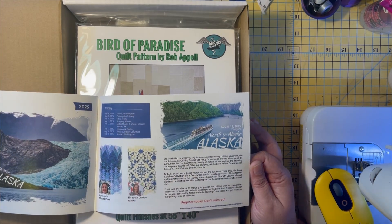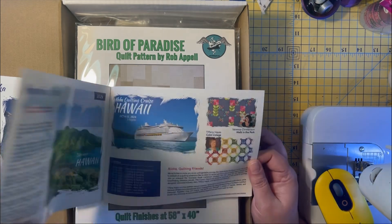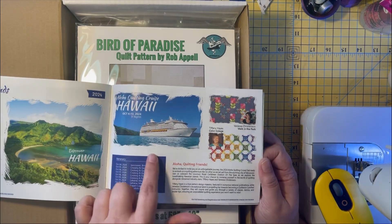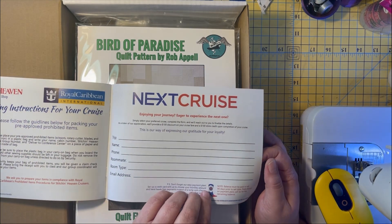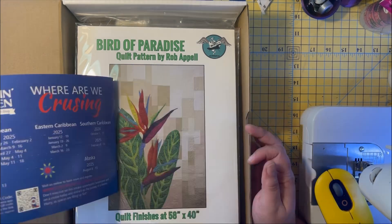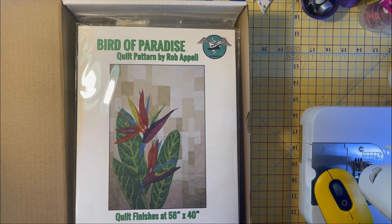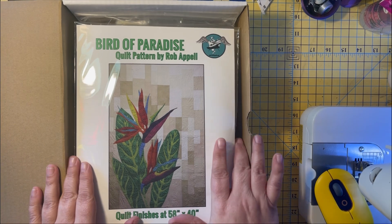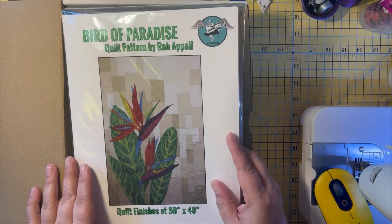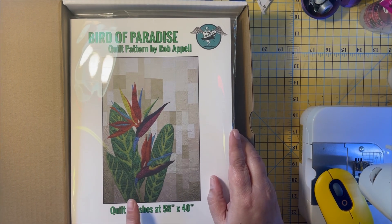The Alaska cruises are the ones I really want to go to — look how pretty those are. And quilting in Hawaii would be fun too. So that's what's upcoming in the 2024–2025 season. But this is the nitty-gritty, this is what we're all here for: the Bird of Paradise quilt pattern by Rob Appel, 58 by 40 inches.